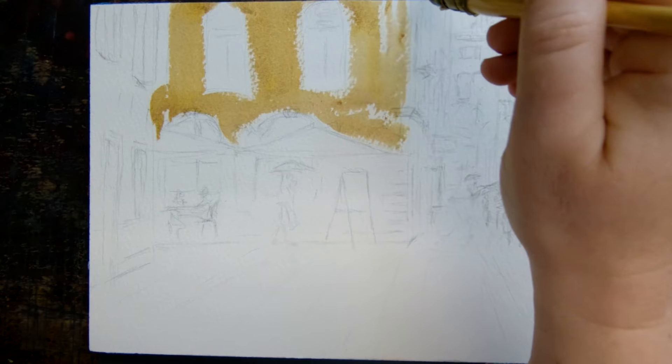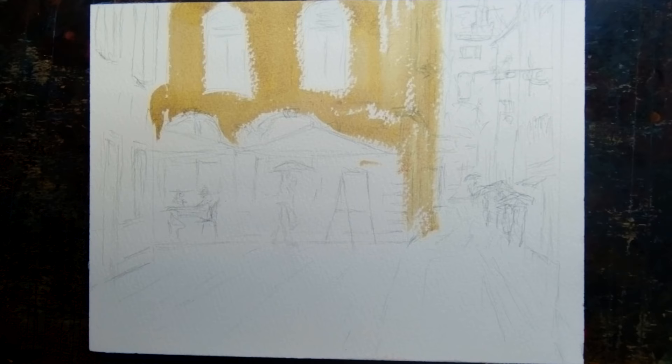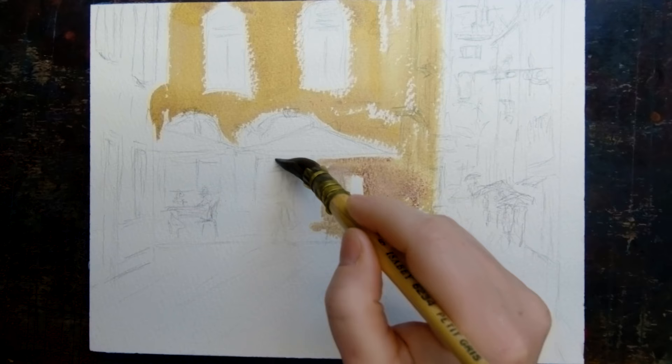So I'm just going around and roughing in all these windows. I'm leaving lots of holes, which gives that sparkly sheen of the rain, and the rough pressed paper is perfect for leaving lots of holes. I'm just going through with these three colors and moving around the painting. There's a little bit of a menu board outside this restaurant.